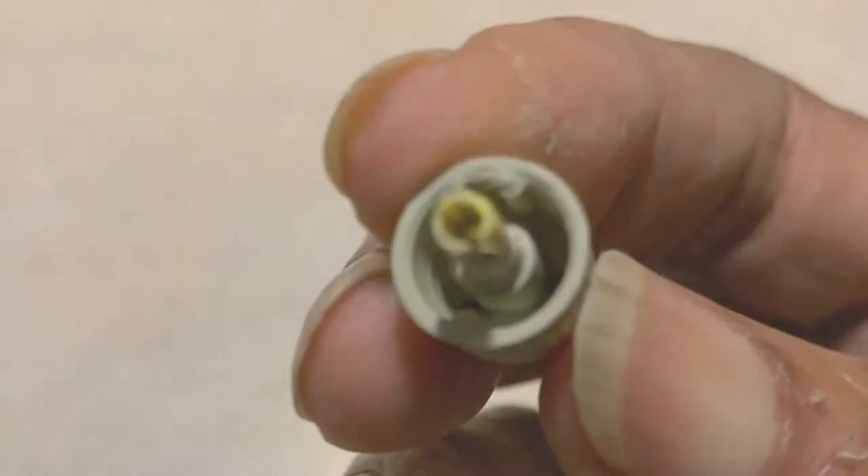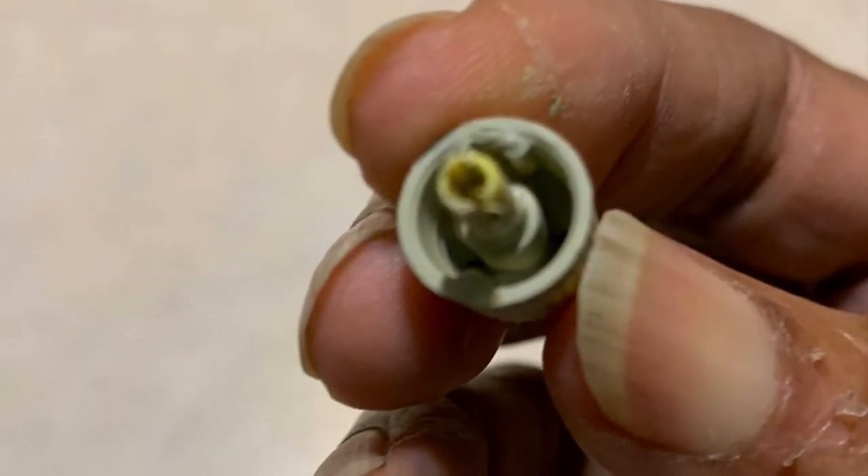The instructions say to shake the can for about two minutes until you hear the beads rattling. I never heard the beads rattling on the Cermark — I knew I had a problem. The Cermark wouldn't spray, so I tried to unclog it but nothing I tried worked.